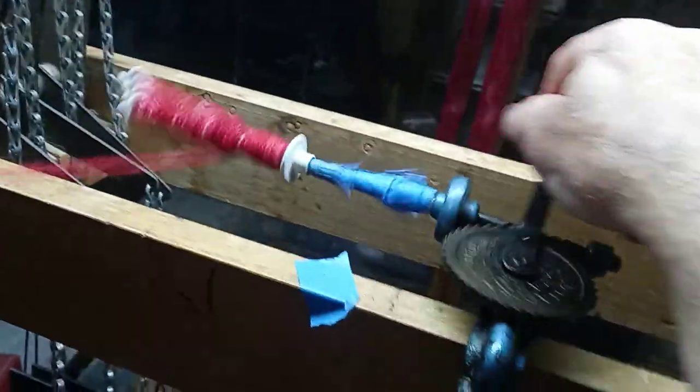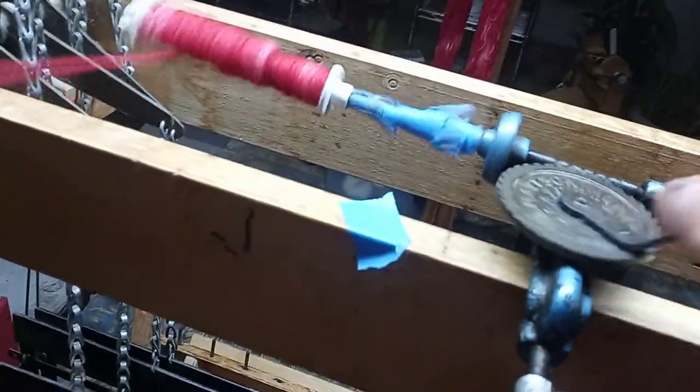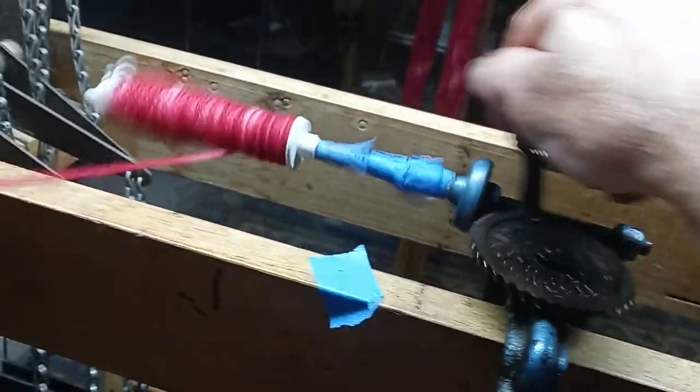I'm winding a bobbin. I'll go a little slower so you can see how it works.